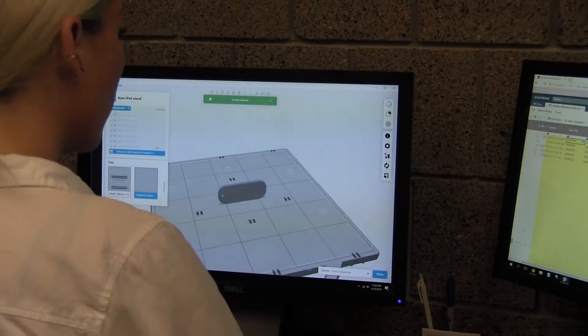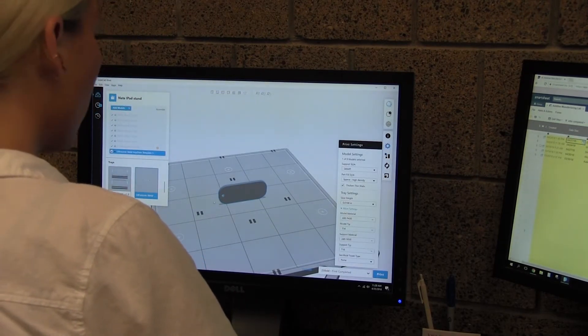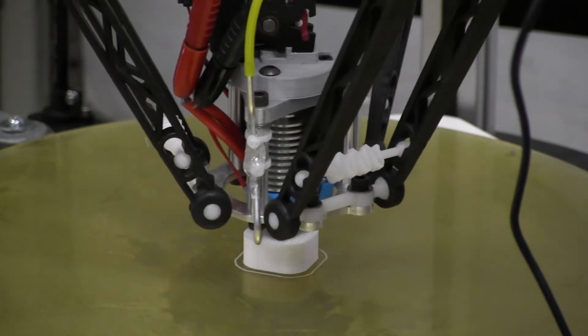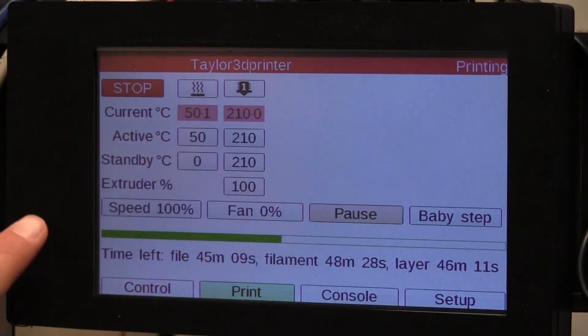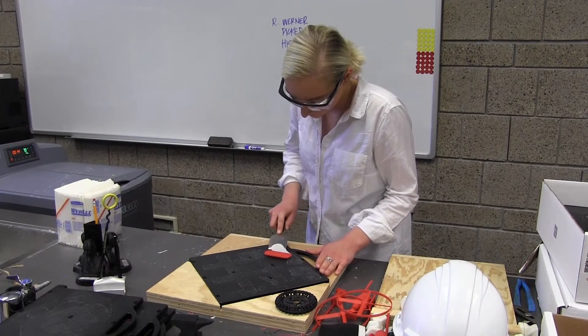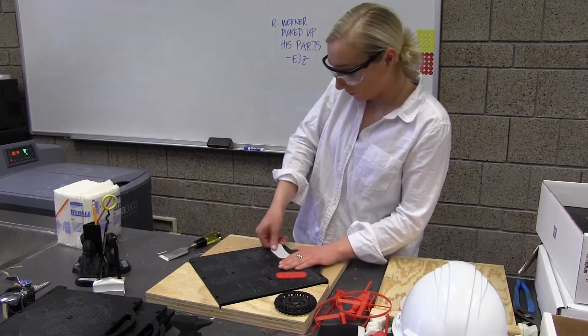Additive manufacturing provides mechanical engineers a means of rapidly producing or prototyping parts to ensure product design, product fitment, etc. It aids the senior design courses in that students don't need to be fully trained on machining operations, which can take a long time. They can just submit a part file and have a part produced as fast as they need.